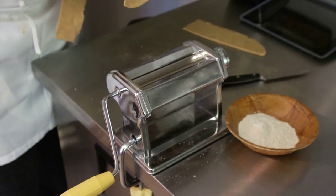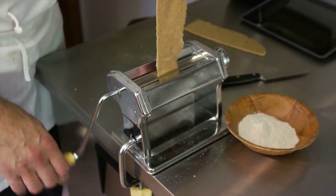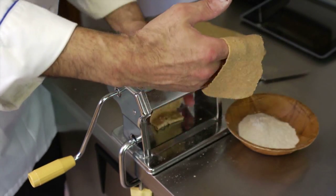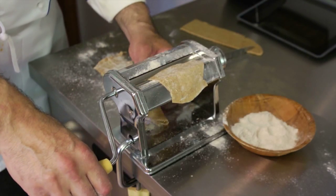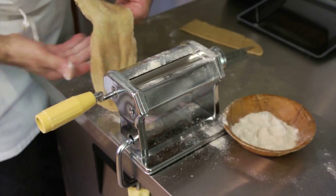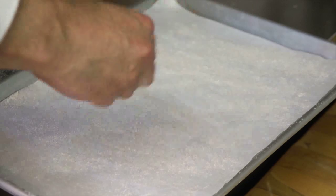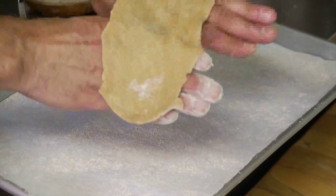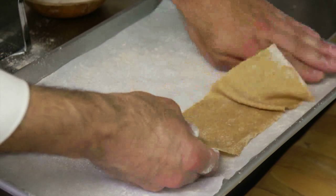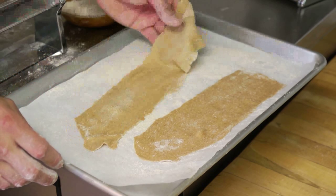The whole wheat flour pasta has a tendency to break up and shred, so we can't go to the maximum, but we can get pretty close. This machine goes up to seven as the thinnest, so we'll go to six. We're starting to shred — that's about as thin as I want. Always lay it on a little parchment paper. Notice how I'm holding it on the back of my hands so your fingers don't poke through — it's delicate, so handle it gently.